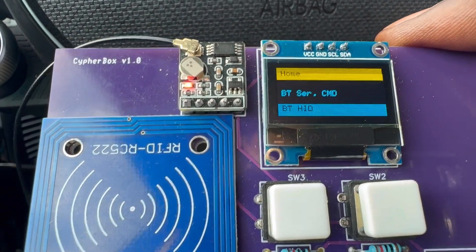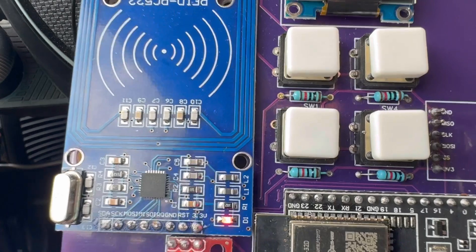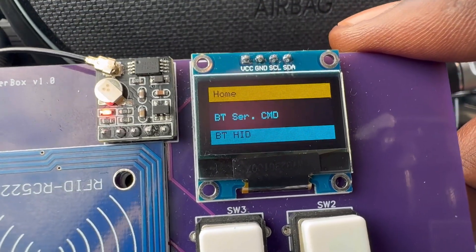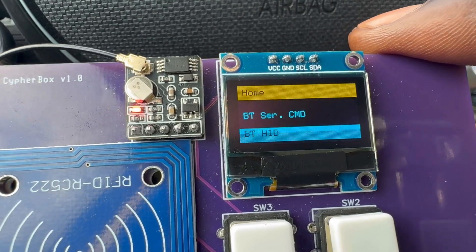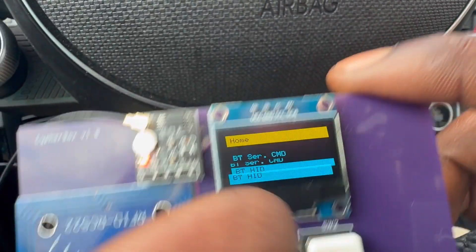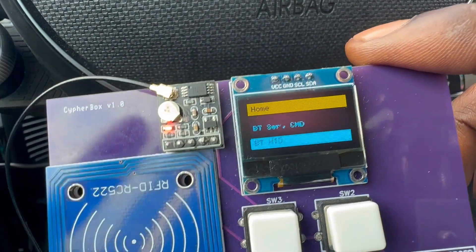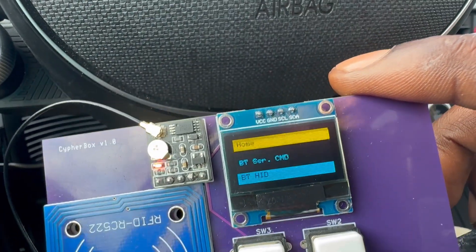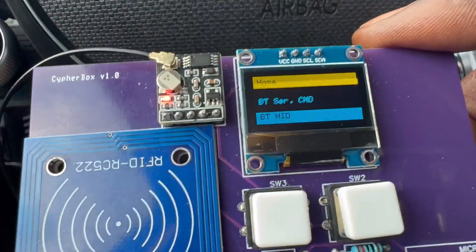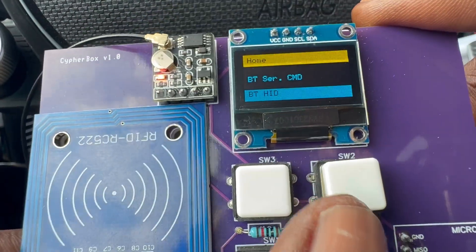Then we have Bluetooth HID — Human Interface Device. This acts as a keyboard and mouse, similar to the rubber ducky or bad USB. If someone connects to this device unknowingly, you can have it run a whole host of commands: open their contacts, open their email, forward emails to your address. Anything that a human can do on their phone or laptop, this can mimic and do as well.